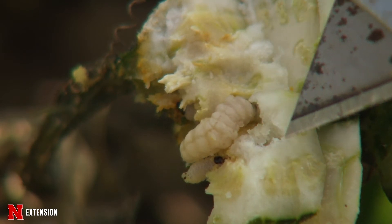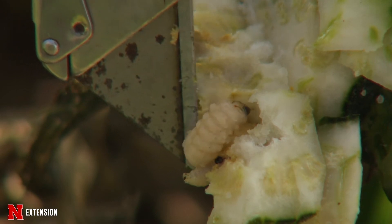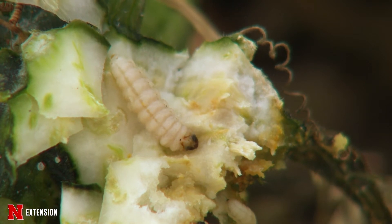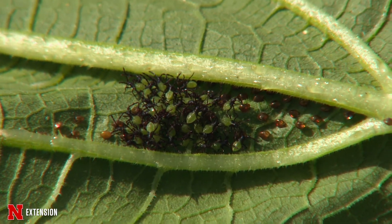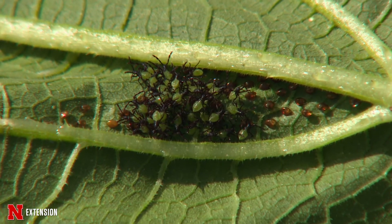We want to practice crop rotation, so we don't want to put our squash in the same place it was last year or even the year before. If your garden's big enough, move it somewhere else. That could minimize the chances of the population coming alive, because a lot of them will overwinter either in the soil or in the leaf litter. So you want to move that a little bit away.